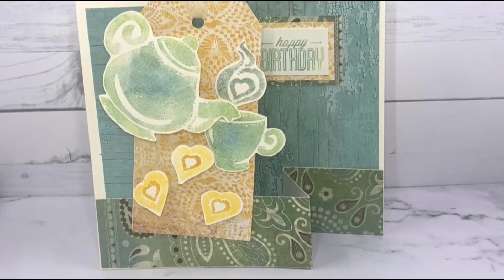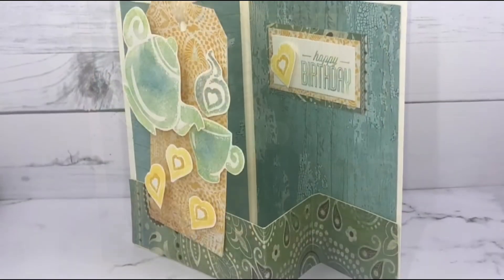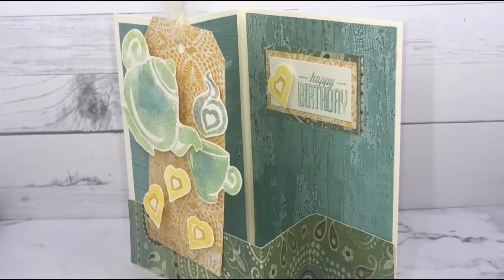Hey there, Emma here. Today I'm going to be making this super cute little teapot funfold card.